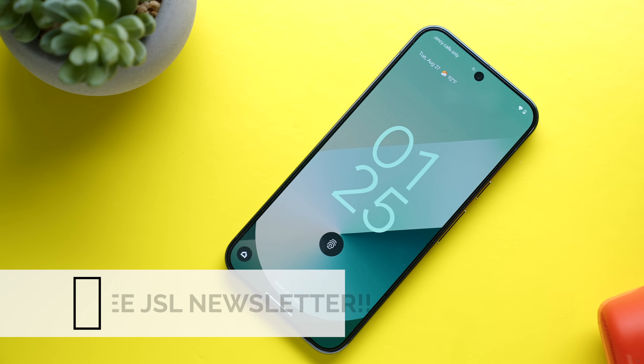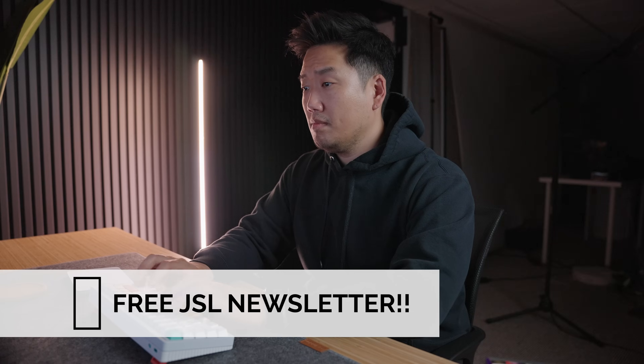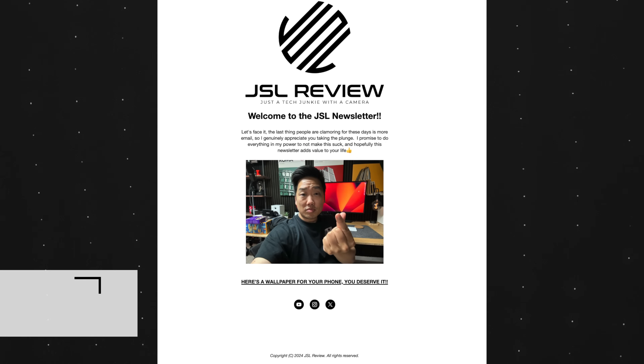But before we jump into it, real quick plug for my free newsletter. I just started this and it's great because I send subscribers full-res copies of wallpapers, links to really good tech deals, and random articles written by yours truly. It's totally free and I'm working really hard to make sure that it's actually value-added to your life. Link to subscribe is in the description below.